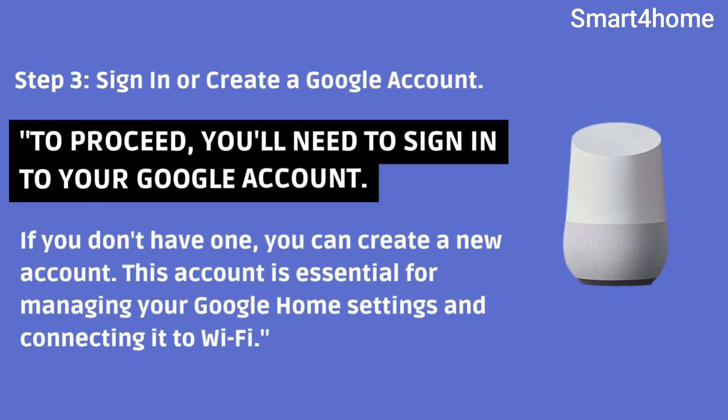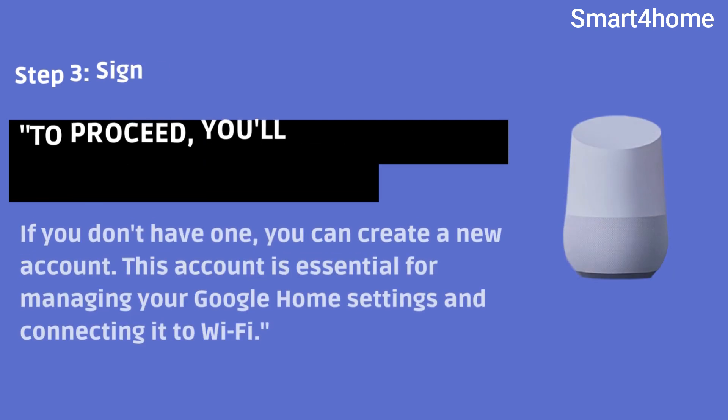Step 3: Sign in or create a Google account. To proceed, you'll need to sign in to your Google account. If you don't have one, you can create a new account. This account is essential for managing your Google Home settings and connecting it to Wi-Fi.